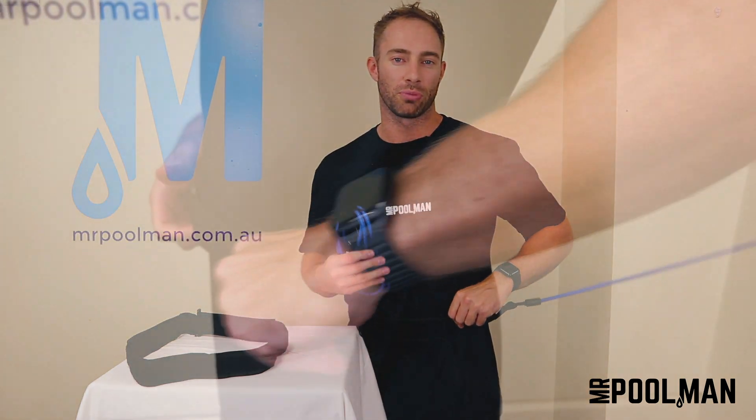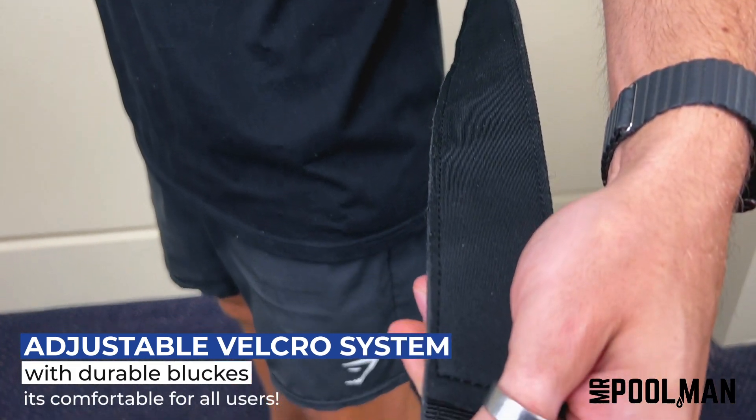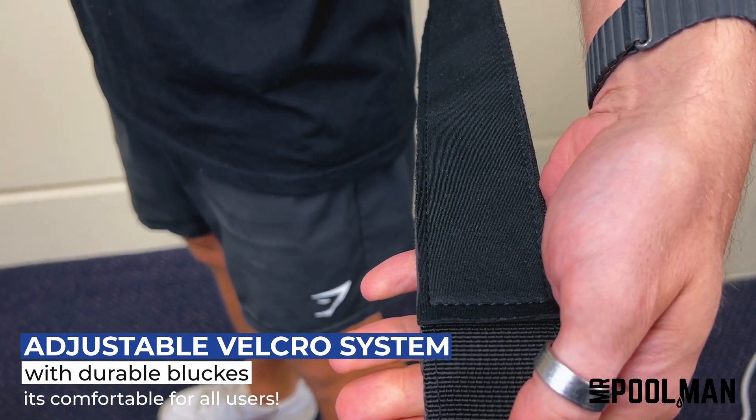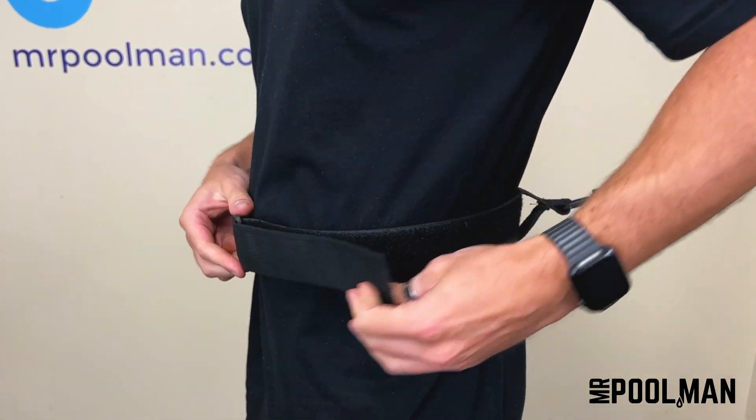The waistband has a soft padded foam lining and utilizes an adjustable velcro system with durable buckles, adjusting from approximately 55 centimeters on the smallest setting up to 110 centimeters on its largest setting. It's comfortable for all users.